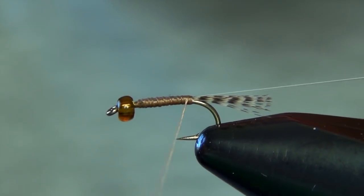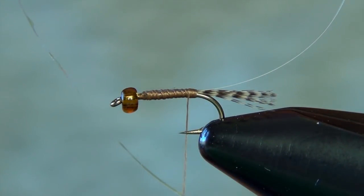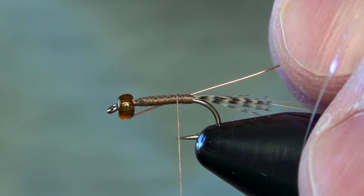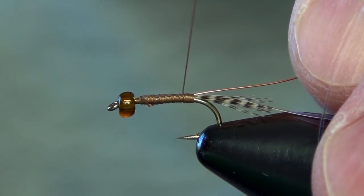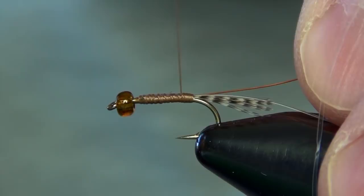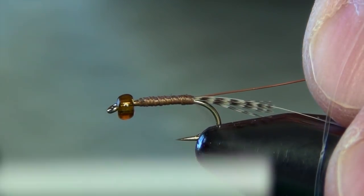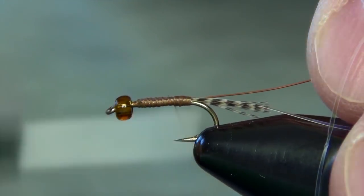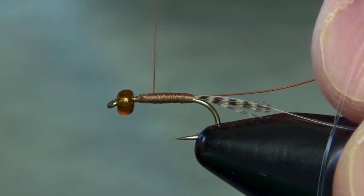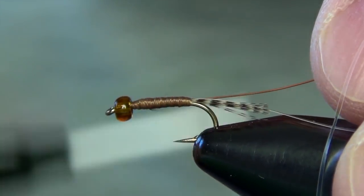I'm going to take my thread just a couple spirals forward and we're going to tie in our wire, which is going to hold this flash in place. I'm just going to tie this along the side of the shank of the hook and capture it. I want to make sure that I don't tie it in all the way at the back of the hook, and then I'm going to spiral my thread forward — trying to make a nice smooth tapered body.